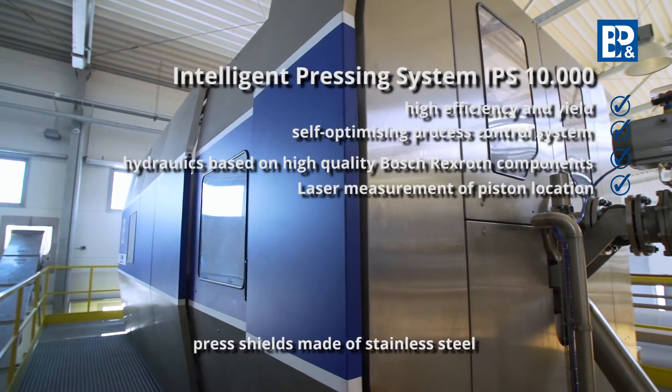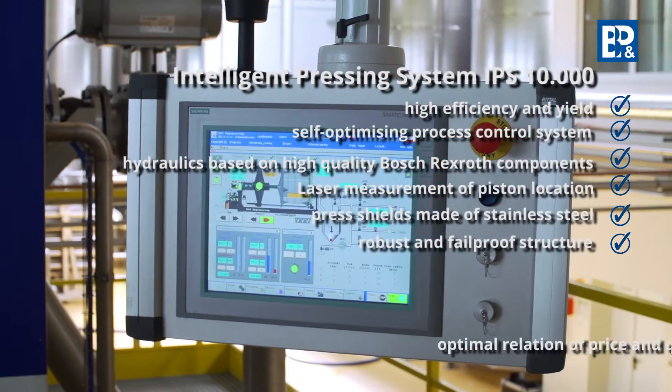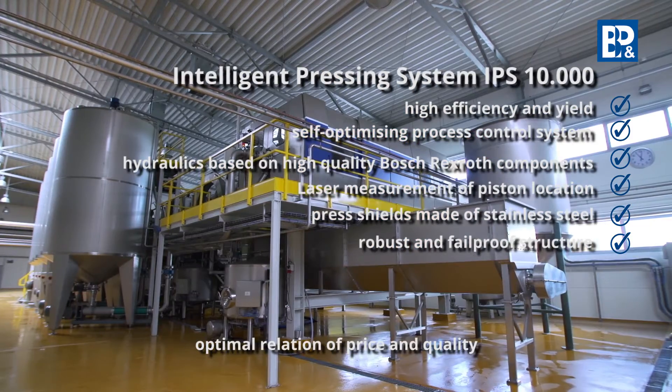Further features include press shields made of stainless steel, a robust and fail-proof structure, and an optimal relation of price to quality.